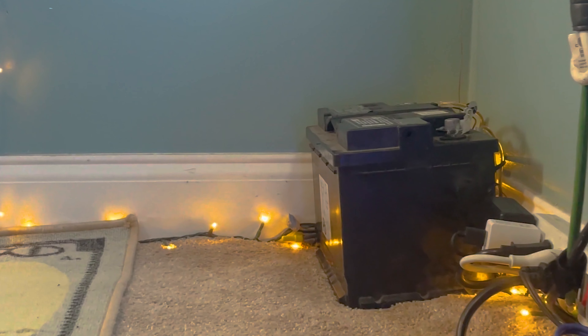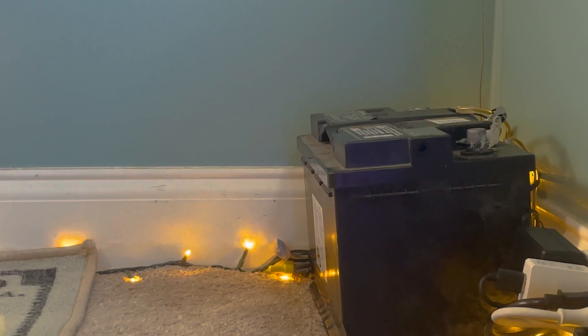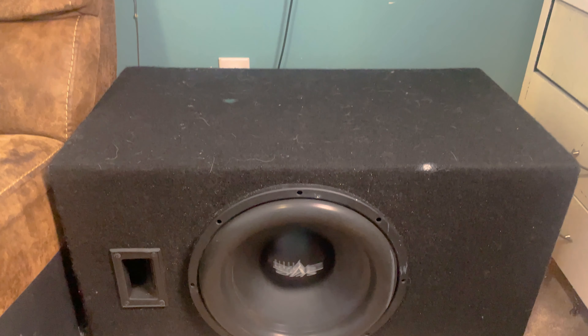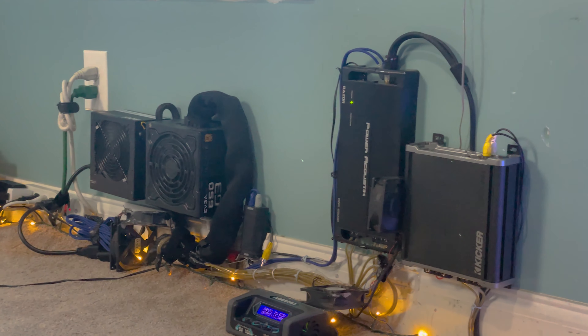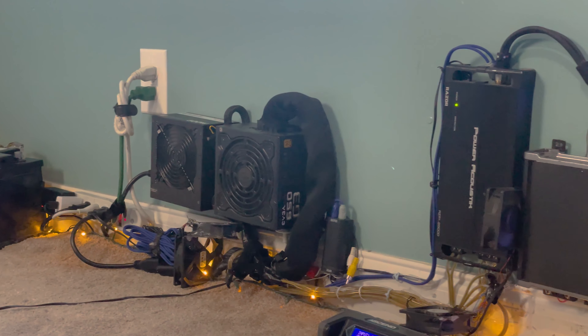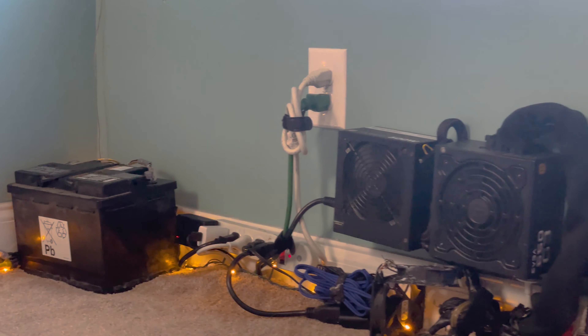Altogether, this system has been working fine. It provides a lot of power for my system and it can get my subwoofers going pretty good — they can get pretty dang loud when I need them to. I also have some fans just to help with cooling off some of the wires and my amplifier, just in case they start heating up.